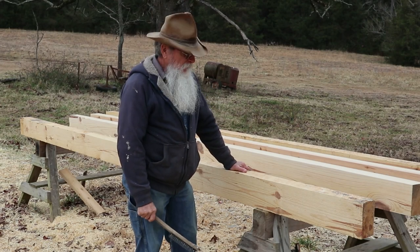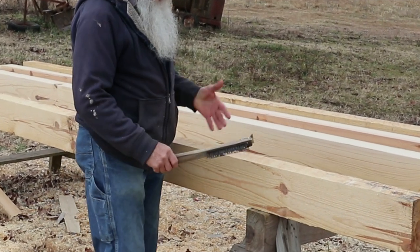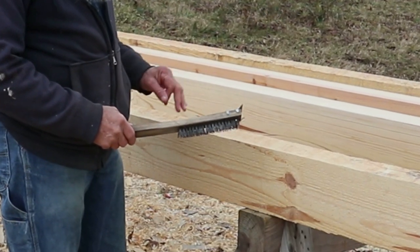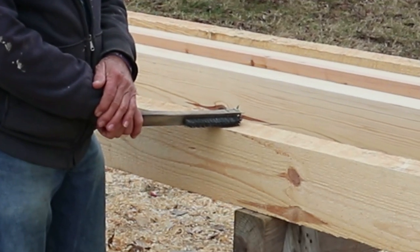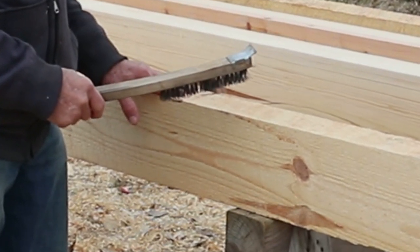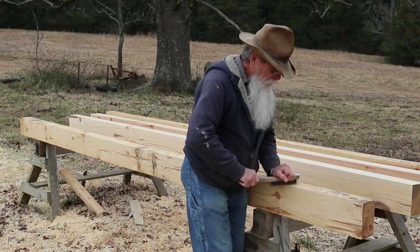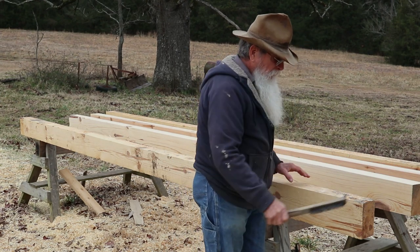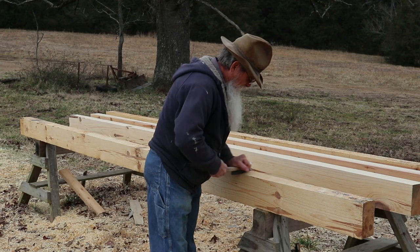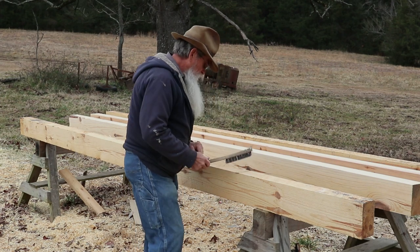Anytime I get fresh timbers, before I do anything to them, I like to scrub them down with a wire brush. Any little bit of grit that gets in the pores has a tendency to dull your tools. These are fresh cut and they're a little bit sticky, so stuff really does want to adhere to them — whether it be dust, road grit, or whatever. But I like to give them a good cleaning — just go down it, give it a good scrubbing.